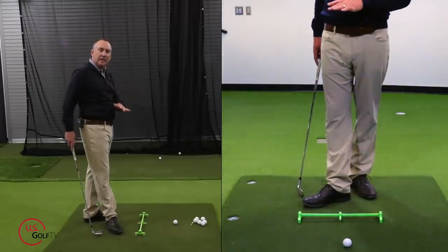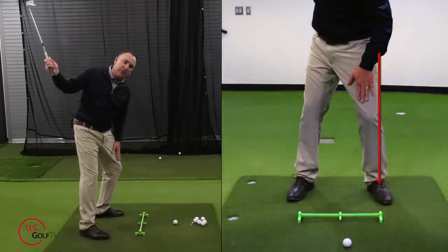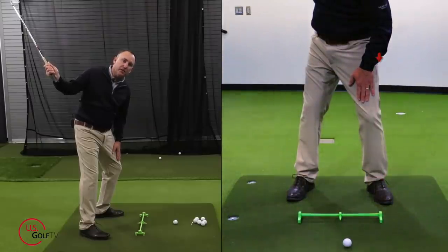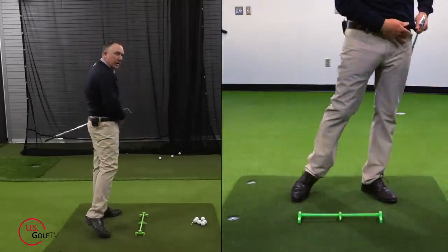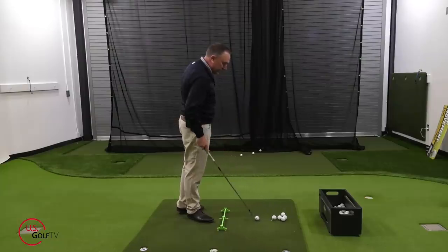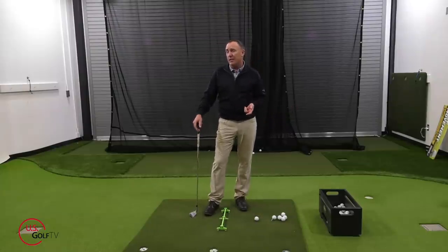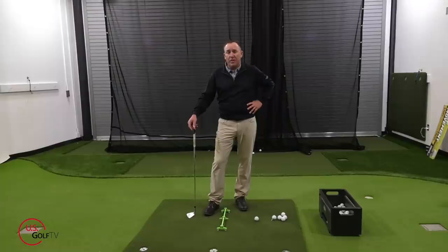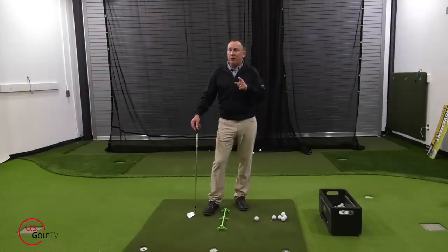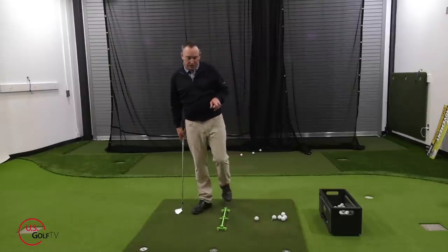So we want to get our pressure more on our lead foot when we make contact with the ball. The feel would be to, as you turn and rotate, keep a little bit more pressure or weight on your lead foot. I'm going to set up, keep a little more weight on my lead foot — and that definitely produced some good contact between the ball, the club, and the ground. There's an entire coaching system built around that concept, and those instructors have had a lot of success with it. That's the feel: keep the pressure on your lead foot.